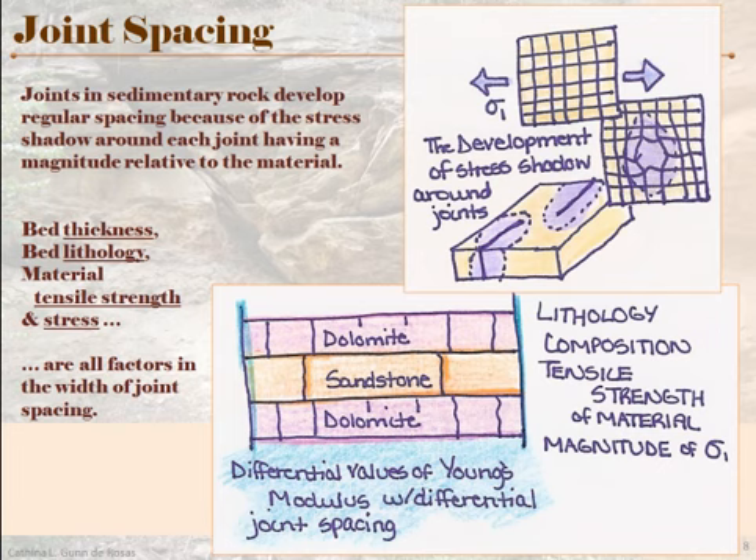There's not going to be another fracture or joint within that shadow. However, when you move outside that shadow, another one may form — and that's why the spacing tends to be somewhat regular. A thinner bed is going to have less strength to resist the tensile stress and will have closer spacing because the stress shadow is going to be very narrow. So you can expect a thinner bed, all things being equal, to have a narrower spacing between your joints.